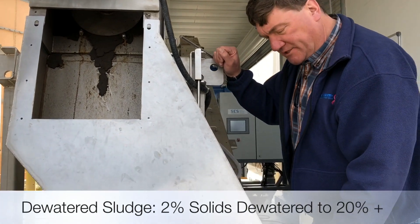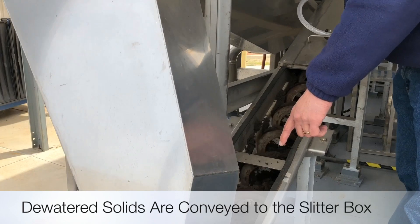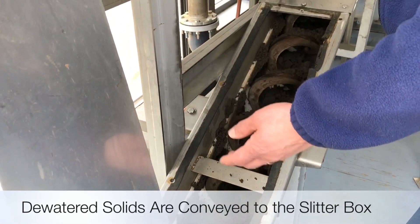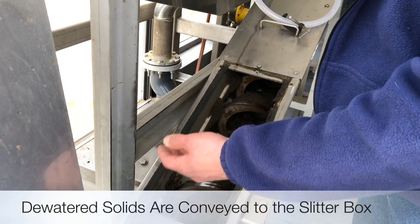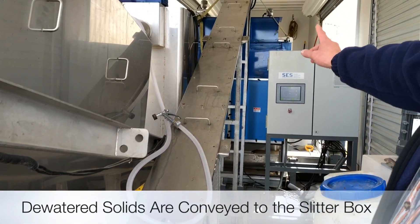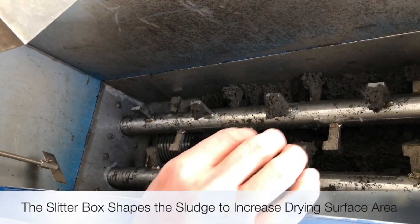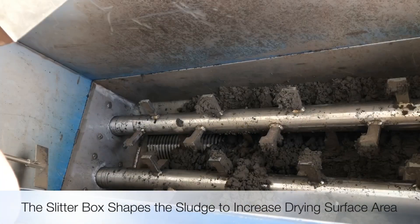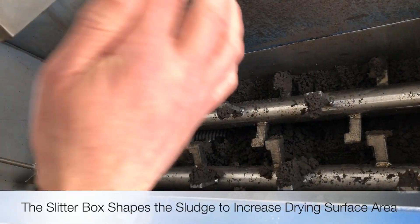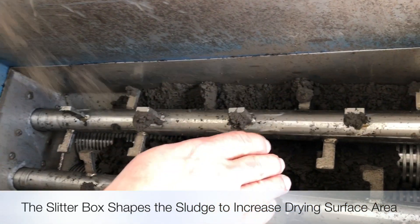You can see it drops into a shaftless screw here. The cake has continued to improve after startup — I wouldn't be surprised if these solids were hitting the low 20s, 22, 23 percent — and they're fed entirely up to the top of the slitter box, that rectangle at the top. This is the slitter box. This particular screw is feeding the dewatered cake from the spiral filter press, and it's now falling onto these two sets of rotating rollers.